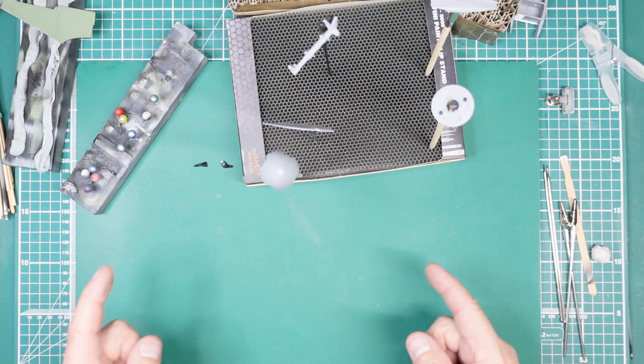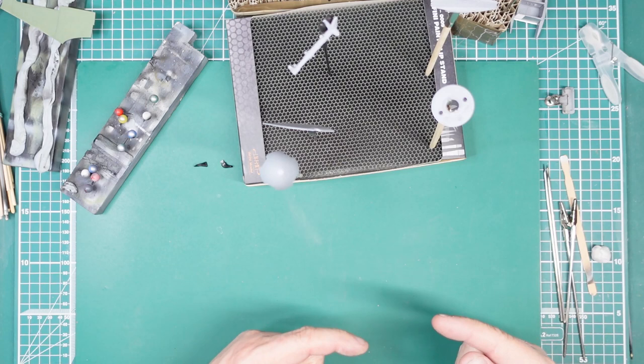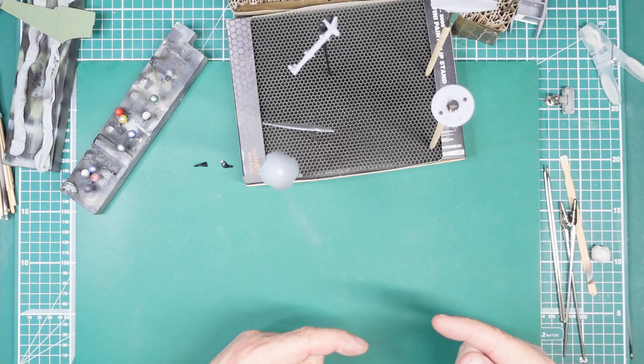Thank you for watching. I hope you've enjoyed that and I will see you all soon for another installment on this beautiful Spitfire kit — it's going together really well. I'm also going to be doing another video for beginners on seam cleanup, so thanks for watching, bye for now.